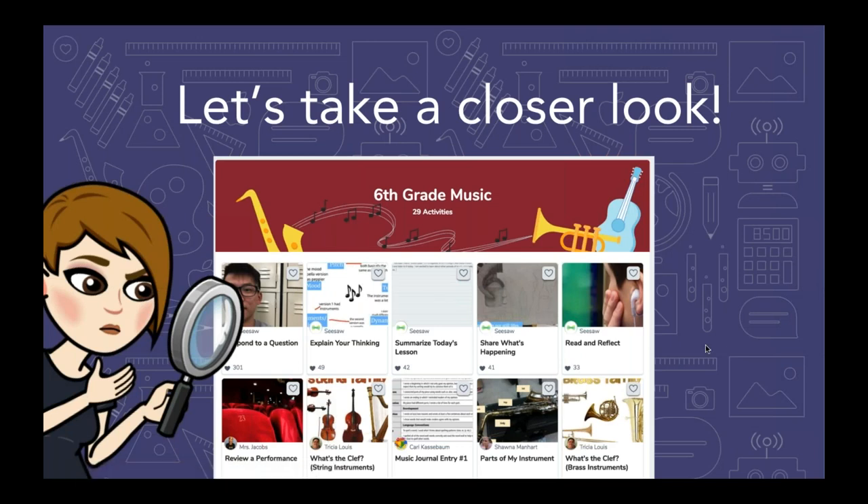I am going to hop into the library live with you. I included this screenshot here just to remind myself to say that we have a lot of subjects represented in our library — not just core subjects like English and math, but also a lot of things for your specialists. So if you're a PE teacher, an art teacher, a music teacher, something like that, we have things waiting in our library for you too. Don't forget you can search for those subjects as well.